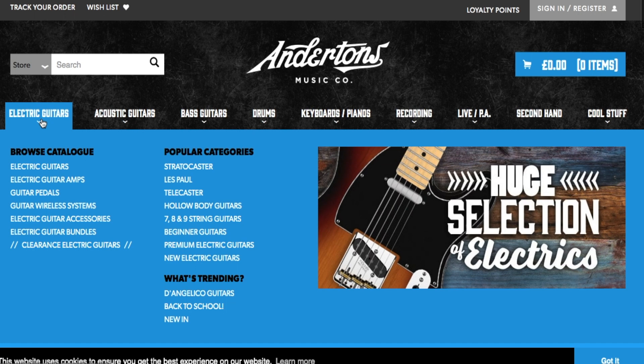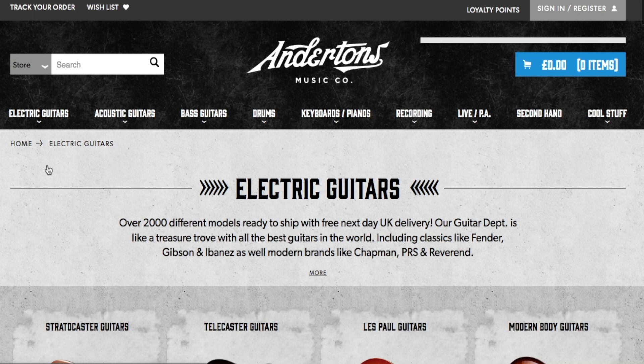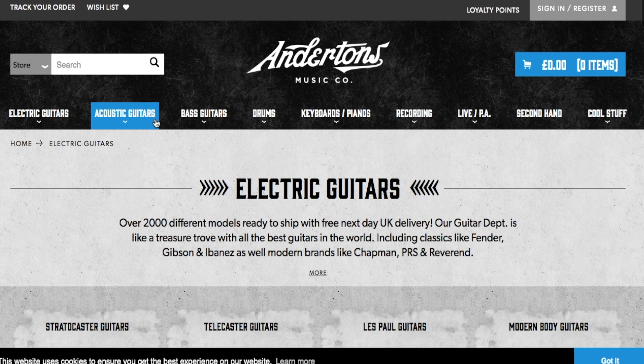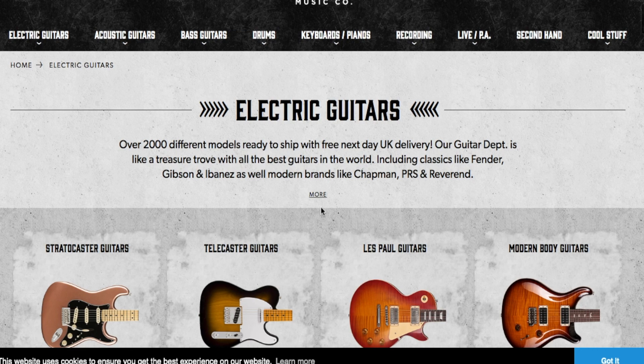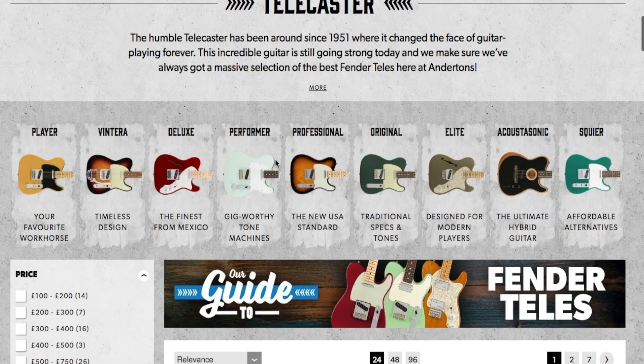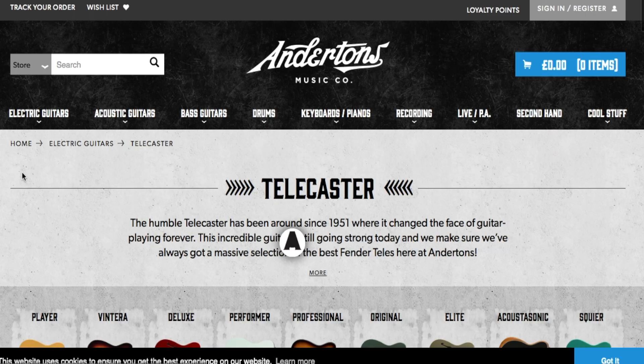First thing I'm going to start with is electric guitars. When you're starting out playing guitar, a lot of people ask what's the best one for a beginner. Some have a preference for a Jaguar or a Jazzmaster - offsets, Mustangs - but the trouble with those for beginners is they're quite hard to set up. They've got the vibrato system, so unless you're experienced they can go out of tune pretty easily. I'd probably say go with a Telecaster for starting out.